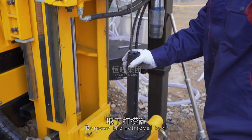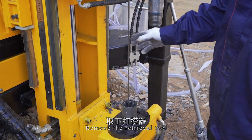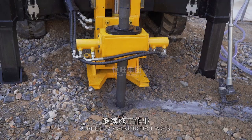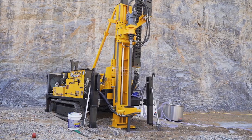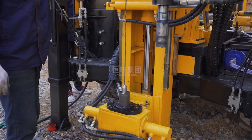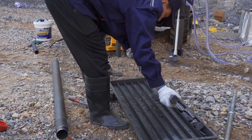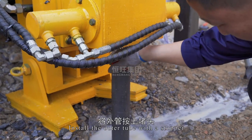Remove the retrieval tool, lift the power head, and install the second outer tube. Continue construction work. Repeat the same steps to extract the core sample. Install the outer tube with a stopper.